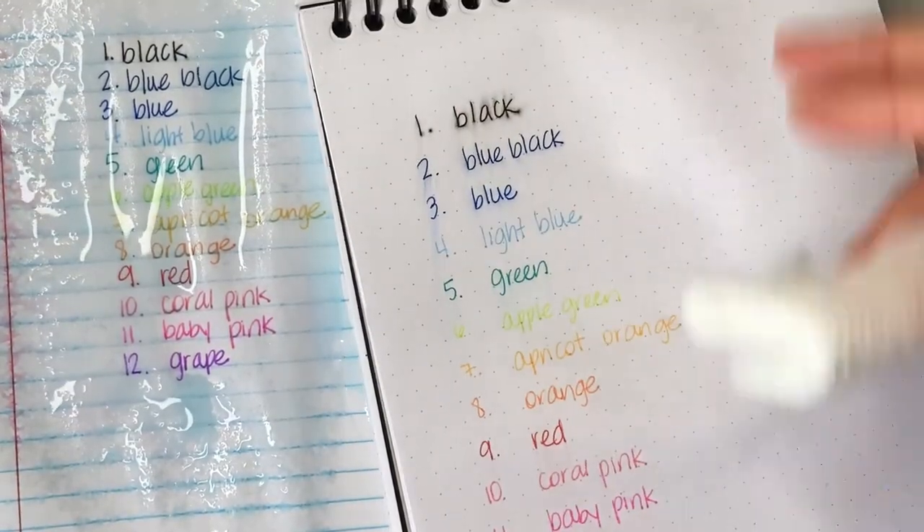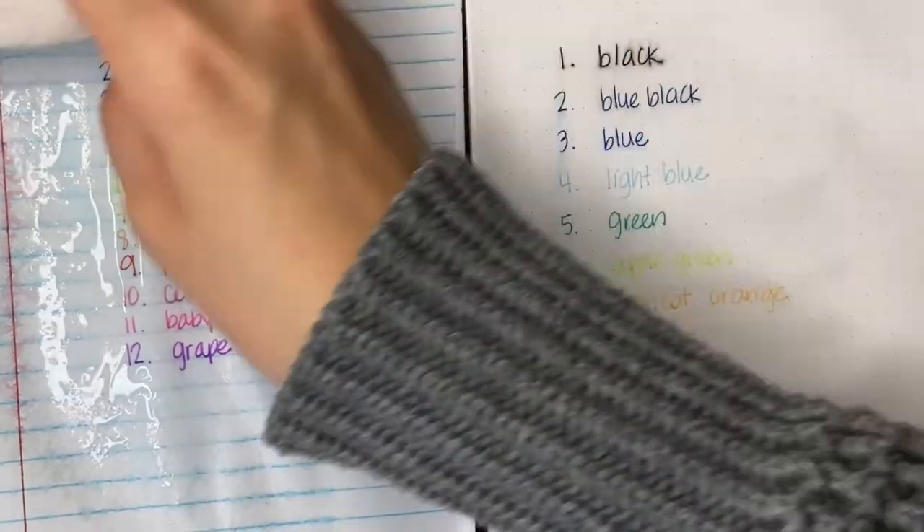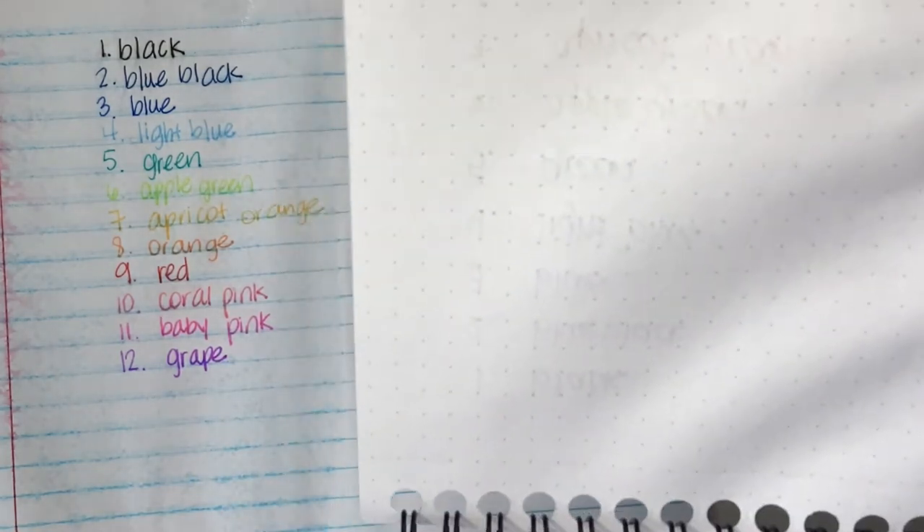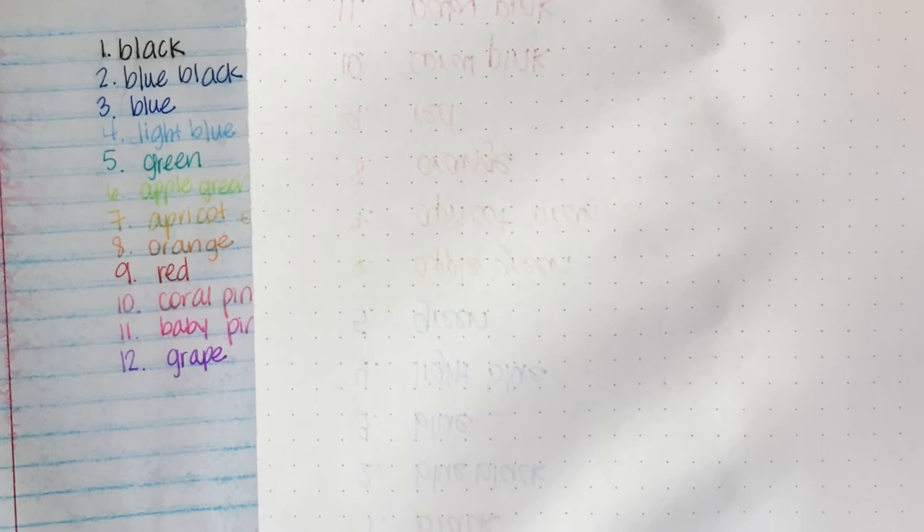Just give it a good wipe down. So here you can see on the back, there's a tiny little bit of bleed through on the reddish colors, but it's really not bad.